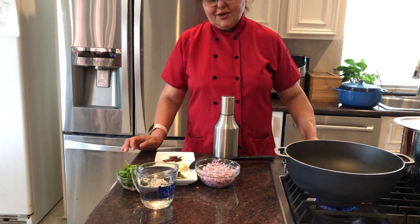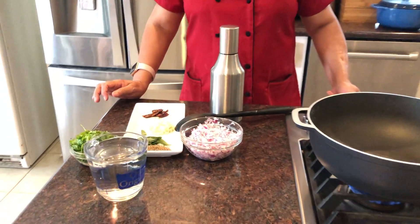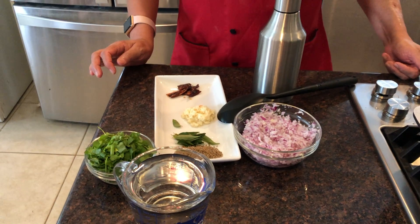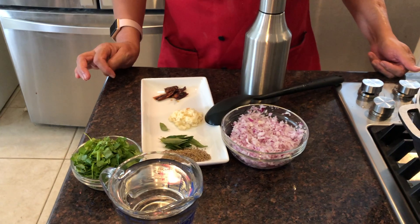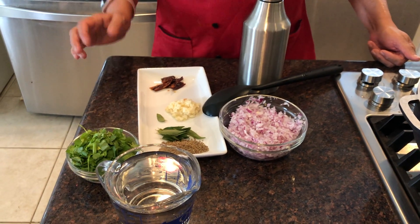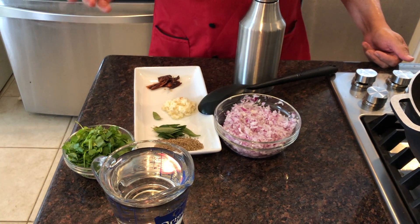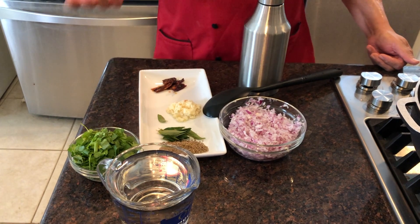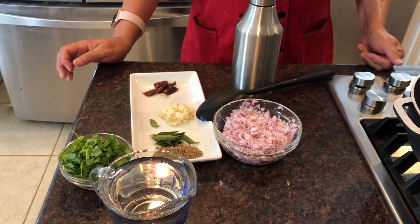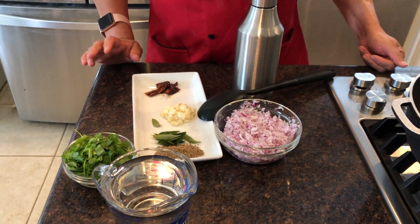Do you know how I got this idea? In 2017 when I visited India, my niece Julie was cooking. Julie makes really delicious dal, and when I was eating it, sometimes when we eat somebody's food we feel a different taste and it makes you curious how she did that.